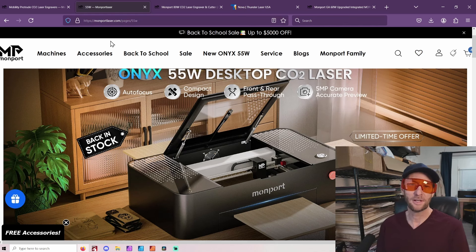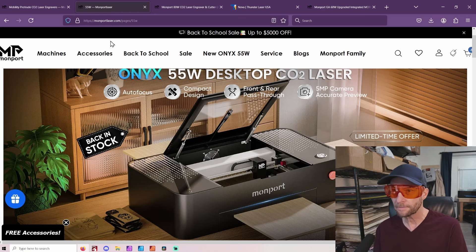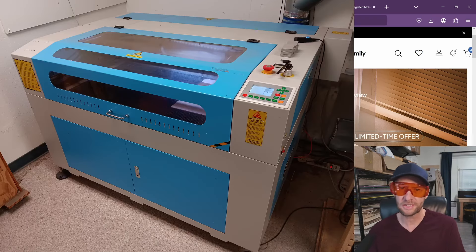Hey, welcome to another Valley Forged. Today we are talking about mainly CO2 lasers and whether you should get the desktop type or a full size.